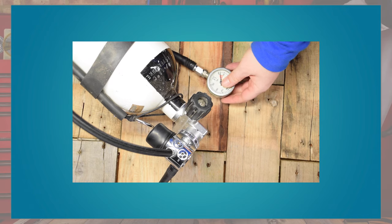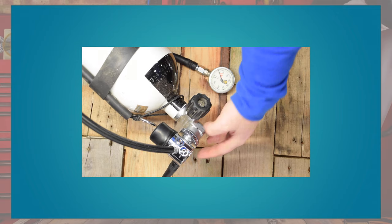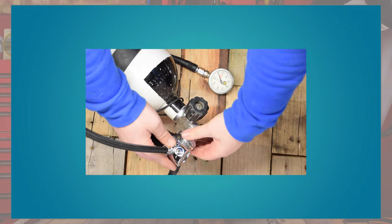At the end of the dive, if you're struggling to get the first stage off the tank, the main reason is probably a small amount of gas pressure still left inside your regulators, and that's going to stop the screws from undoing. So just purge that regulator — purge that second stage — and get every little bit of gas out. If you still struggle, you can hold onto the first stage itself and turn it on the valve. Do be very careful because you don't want to damage your first stage or the tank valve, but that can give you a little extra leverage just to undo that fitting.